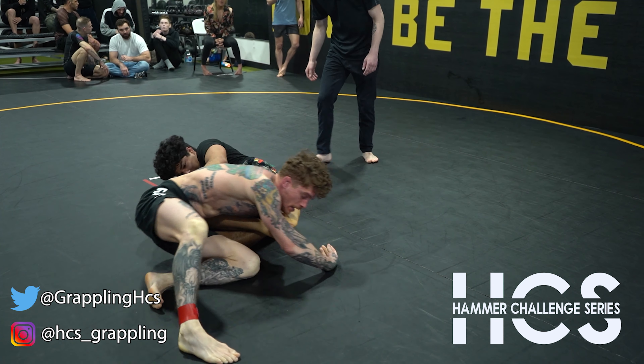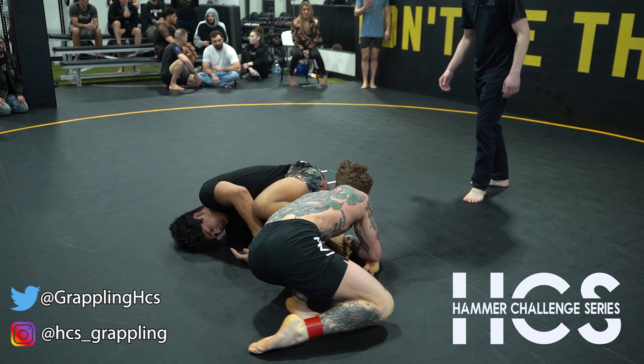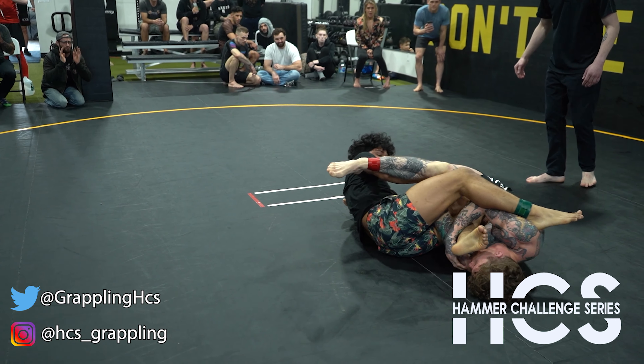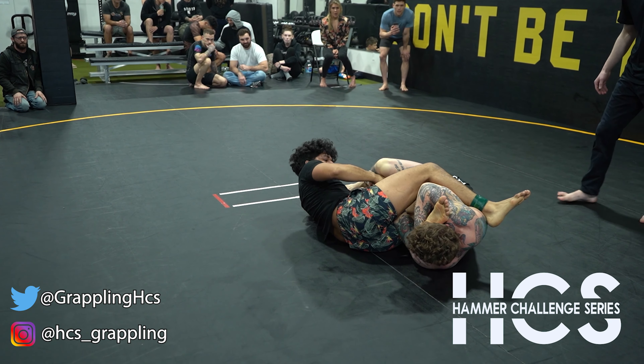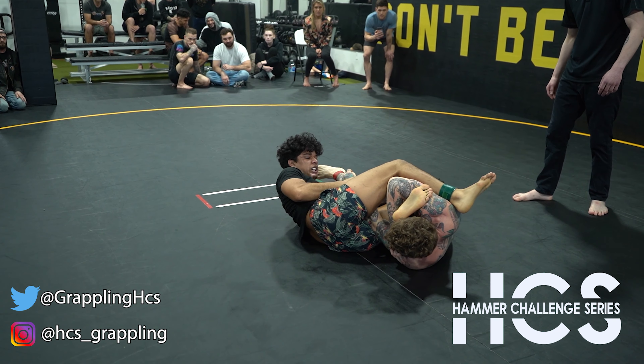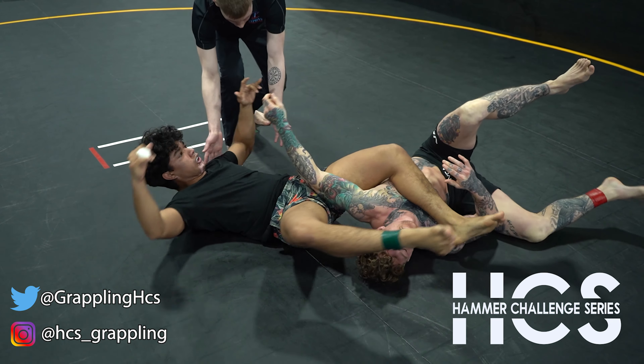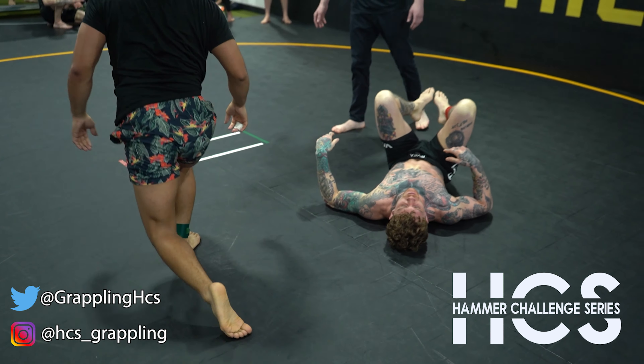Come to the ceiling. Push the ceiling. Grab right, come up. Come to the ceiling, get up. Come up, come now.